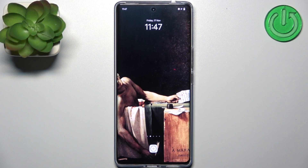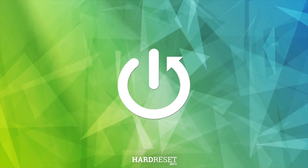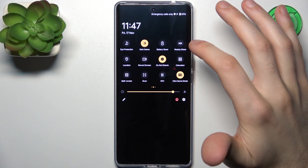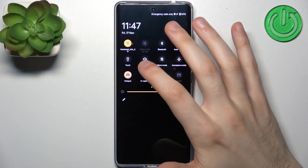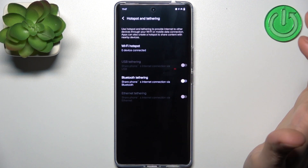Here I have the Vivo V29 and today I'm going to show you how to set up and enable personal hotspot on this device. First, go to the upper bar where you can find the hotspot button. By tapping it once you can switch your hotspot on or off, and by holding your finger on it you can access some of its settings.